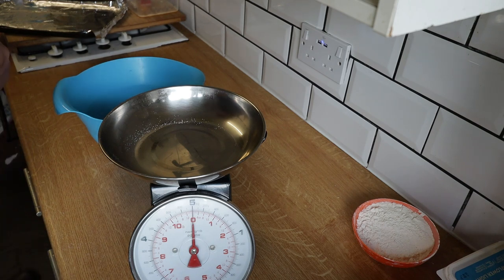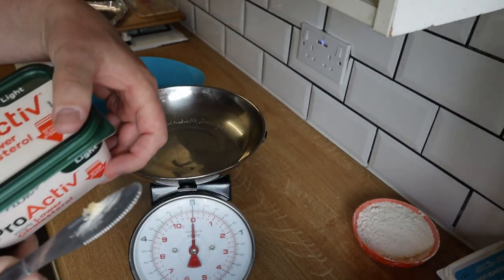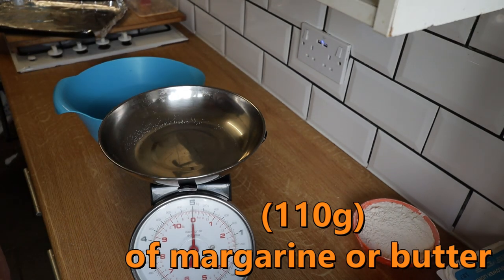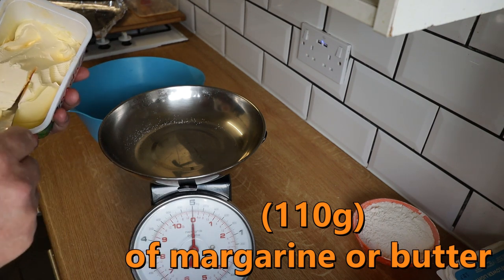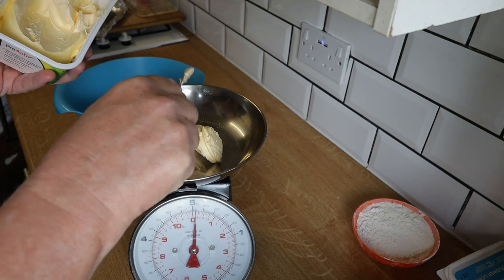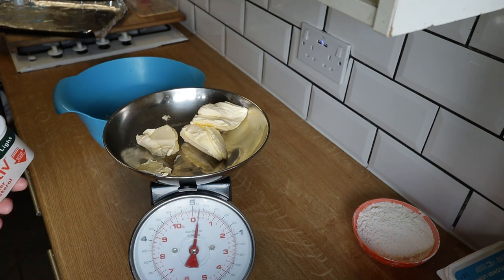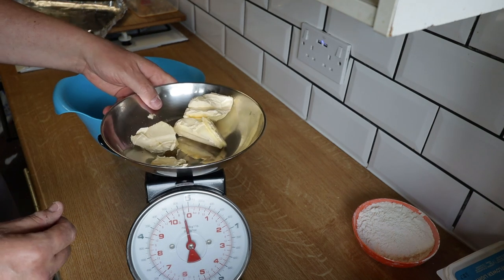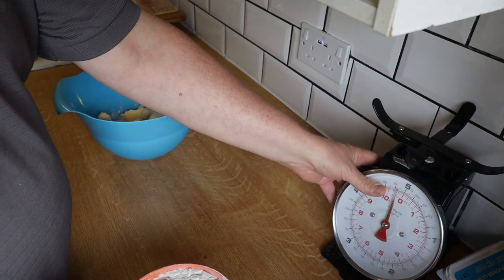After the sugar, we're going to need marge, butter — marge, whatever you want to call it. I'm using this marge here but you can use any one you like. We wouldn't normally have this stuff, but we thought we'd give it a try and it's actually very nice and very tasty. We want 110 grams in there — that's just in between the 200 there. Let's scoop it in, a little bit more — 110 on the nose. I'm going to put a tiny bit more in there because I'm feeling generous. The butter now goes into your mix. We've finished with the scales now, we're going to move them out of the way.